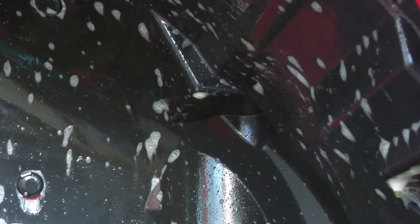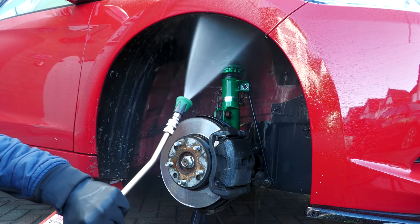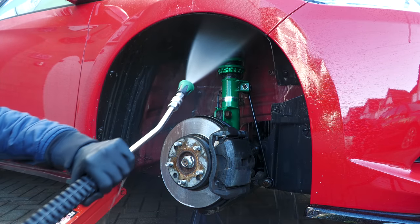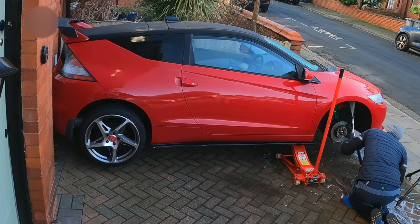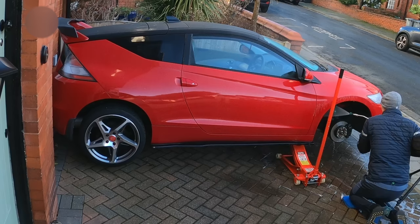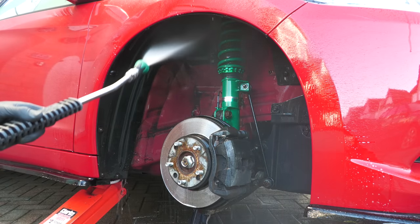Once applied dry via a pressure spray, it was left to soak into the various neglected nooks and crannies for a few minutes to begin to break down and soften up the dirt, before being thoroughly pressure-rinsed off to prepare the wheel arch for a more dedicated contact scrub. I went with a lance instead of a gun here to reduce my exposure to nippy splashback, as well as keep myself out of shot so you could see what's going on.